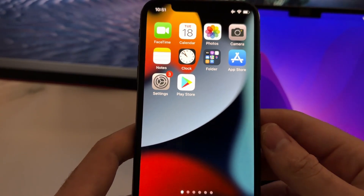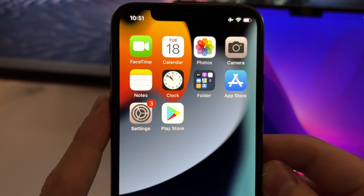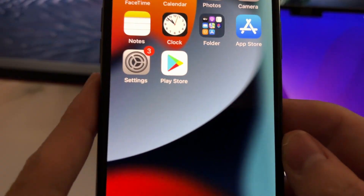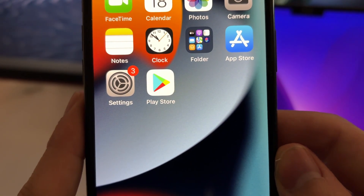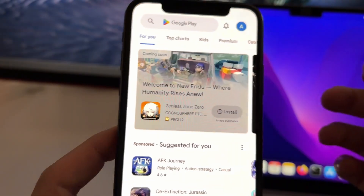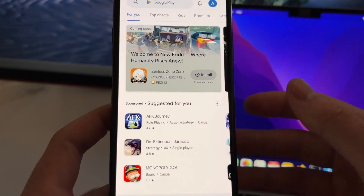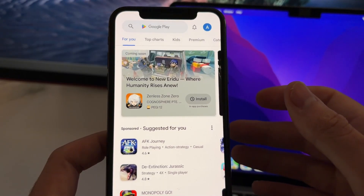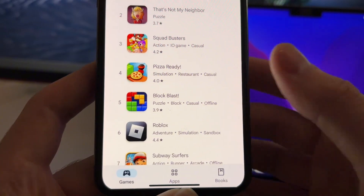Hey guys, in this tutorial I'm going to teach you how to install the Google Play Store on your iPhone or iOS device. This works on iPhones and iPads and as you can see I've just got the Play Store installed here. This is like an emulator from the Android version of Play Store which you can basically use — it's the same one. And you can get apps or games that are only available on the Play Store. This is a 100% legit tutorial and you can install it without any jailbreak on your device.